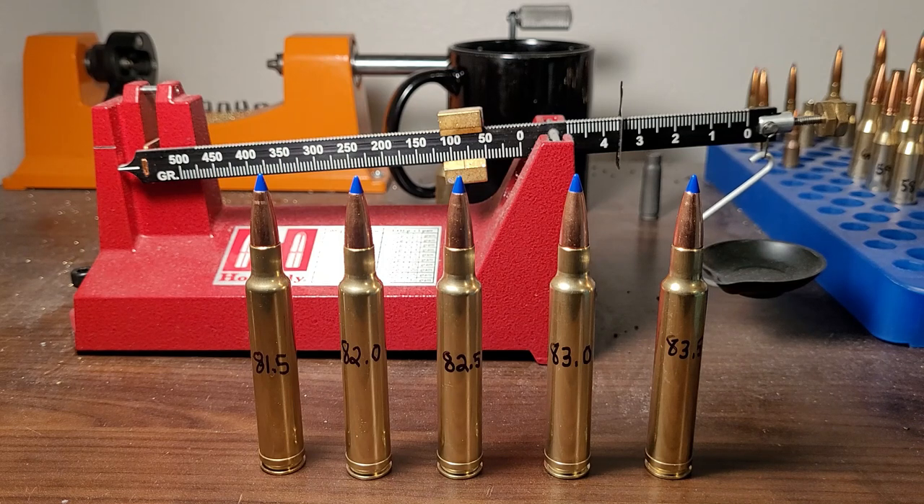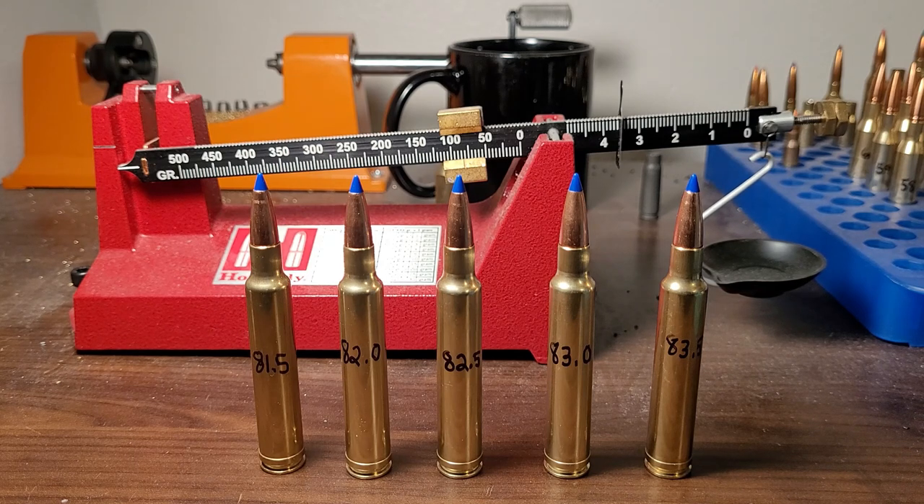Welcome back to the channel. In today's video it's going to be a lot of fun. Today's my birthday, so to celebrate I want to shoot one of my favorite cartridges, the 300 Weatherby Magnum. Today is going to be a test to see how fast we can push the 300 Weatherby.